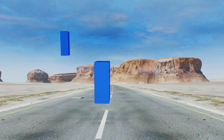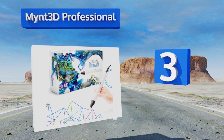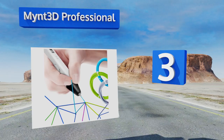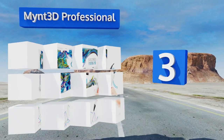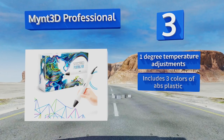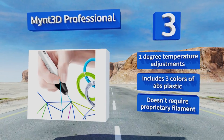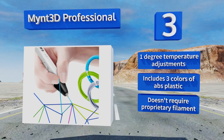Nearing the top of our list at number three, the Mint 3D Professional features an OLED display that allows you to easily monitor the temperature of your filament, making it easy to achieve a variety of effects. Its adjustable feed rate gives you the precision needed for complex designs. It allows for one-degree temperature adjustments and comes with three colors of ABS plastic, and it doesn't require any proprietary filament.